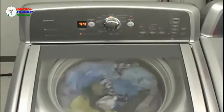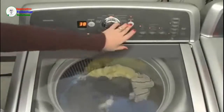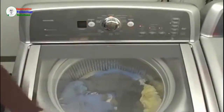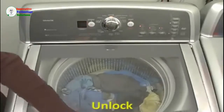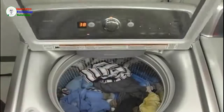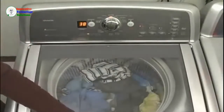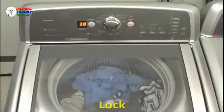If you need to add a garment after the lid has locked, press the start/pause button to pause the cycle. The lid LED will begin to blink, and the lid will unlock once the basket has come to a complete stop. This can take up to two minutes if the basket is spinning. Be sure to close the lid and press start. You will hear the lid lock again.